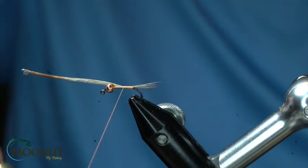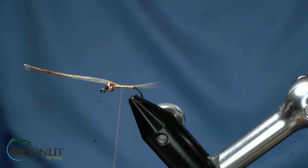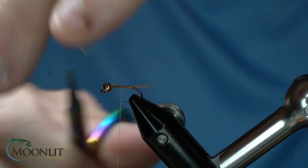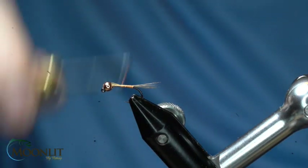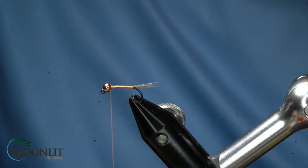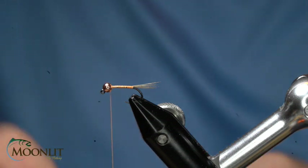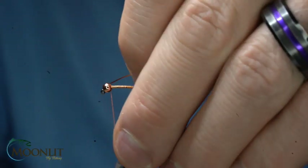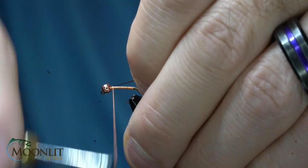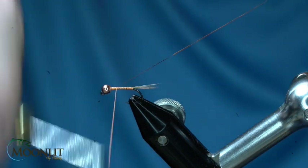Always make sure when you tie it in, it's long so you can shorten it, because you can't lengthen it once it's too short. I'll go and trim that CDL out right there behind the bead and finish securing that down. For the rib on this, you can use a copper wire, but I'm going to use copper tinsel from Semperfly in the 169th size.